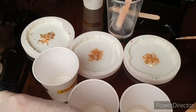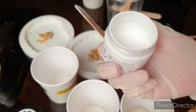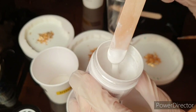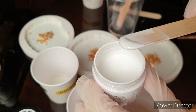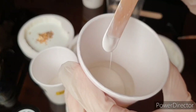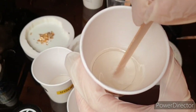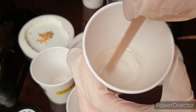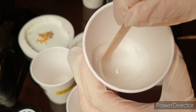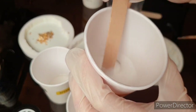Pay attention to the gold leaf because sometimes bubbles get under it. When your piece is finished and you come back the next day, there can be a big bubble from your gold leaf because they hide underneath. So go with a stick into the gold leaf so all the bubbles are gone.